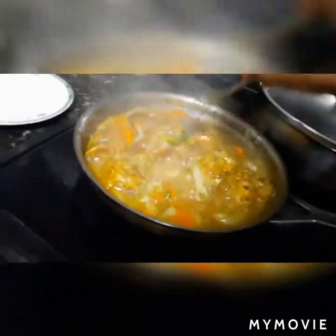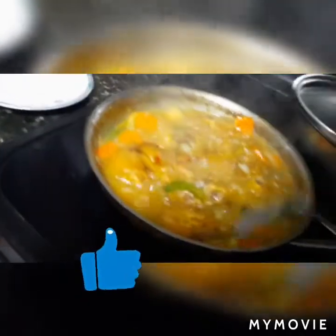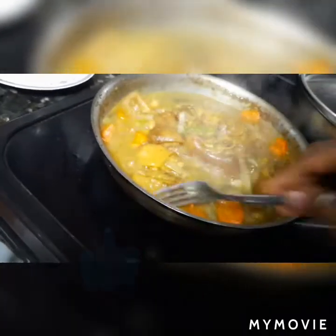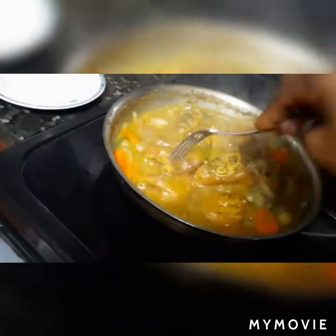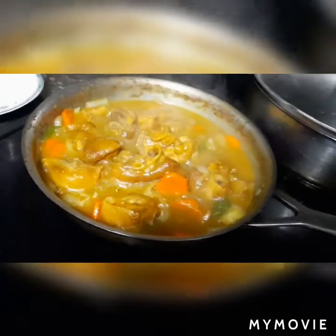Yes guys, so this is my pig foot - pig chatters. This is how it is now that it has cooked down in the pot. Now I'm gonna top it off with some butter beans. Just watch the process, guys - this is how it is now.